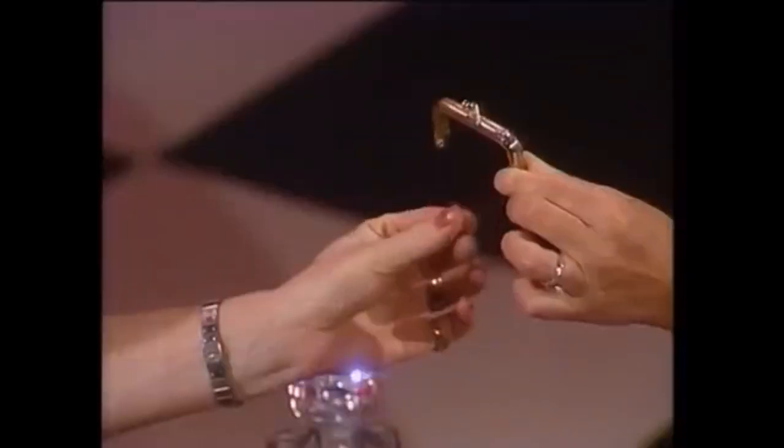But now we're going to use some invisible money. This is a purse — it's just a frame that has invisible material there. Invisible velvet. Feel it. Can you feel it? That is my best trick. It's no longer velvet — it's now felt.